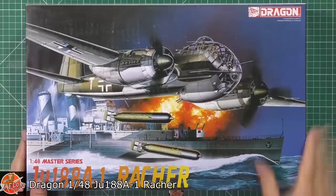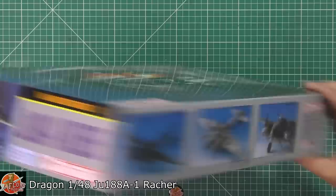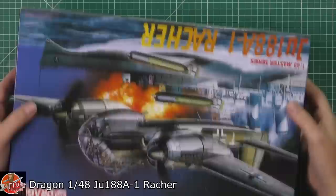So what we've got down here is that JU188A1. Beautiful box art — that's real old school, very nicely done. A quick run around on the box: we've got the kit number up here, which is 5517, and some pictures of the built-up kit. Doesn't it look absolutely gorgeous? We are a sealed box, never seen inside before, so we'll just slide a knife in.